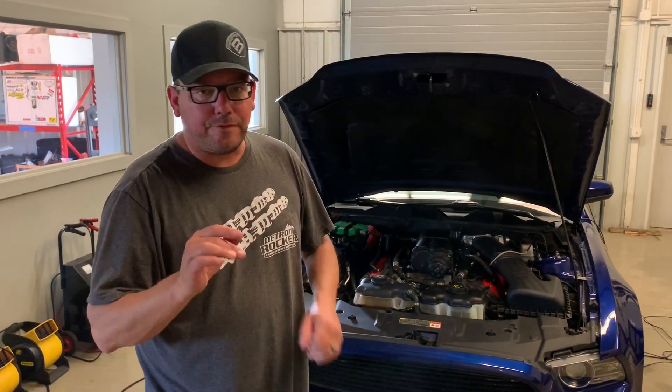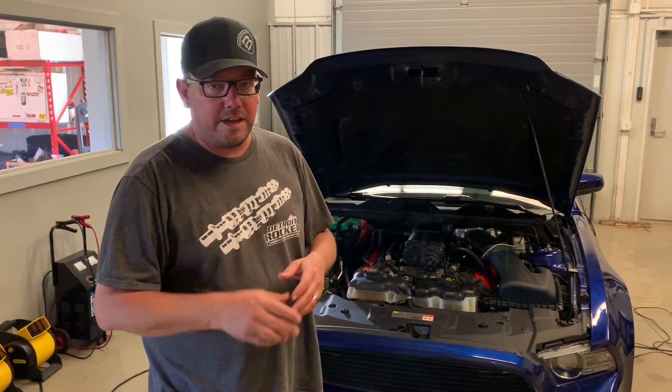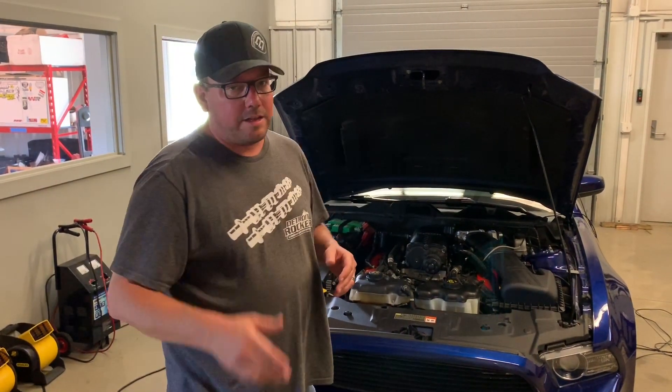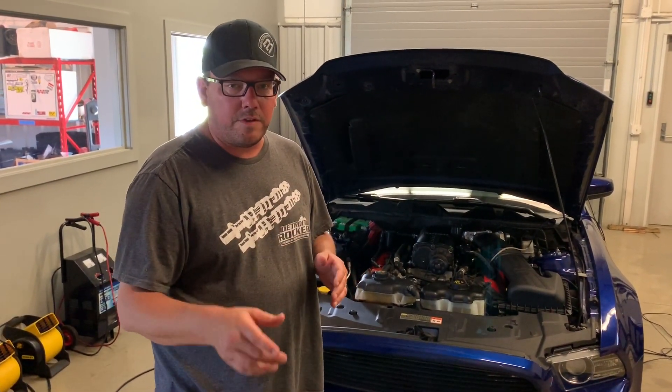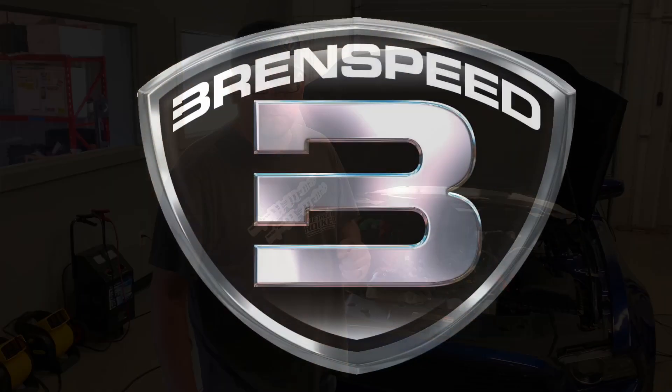Hey, what's up? You're getting ready to see one of the first supercharger packages that we developed for the 11 to 14 Mustang years ago — late 2011, early 2012. If you haven't, please subscribe and notify. Stick around and check it out. I'm Brent from Brinspeed. Thanks for watching Brinspeed TV.